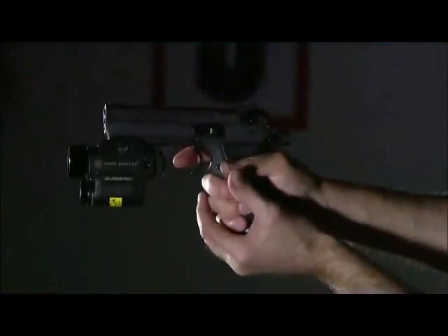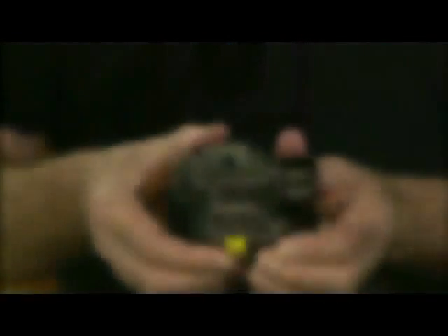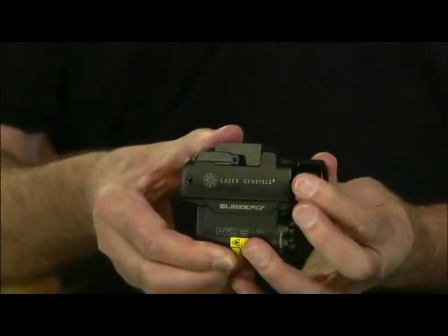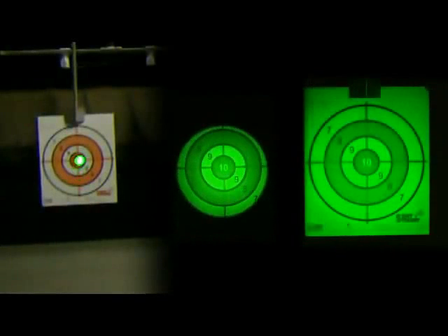To harness this powerful light, Laser Genetics has a patented beam collimator in which the diameter of the laser light can be adjusted. Dialed in, the ND3P can be used as a laser sight. Dialed out, the ND3P can be used to illuminate a specific object. This adjustability allows the user to clearly identify objects in low light and totally dark conditions without disrupting their own or others' night vision.